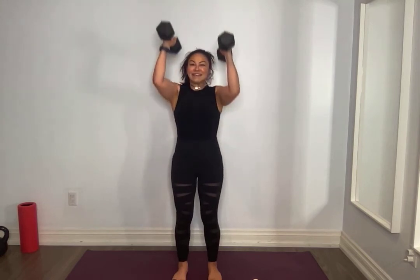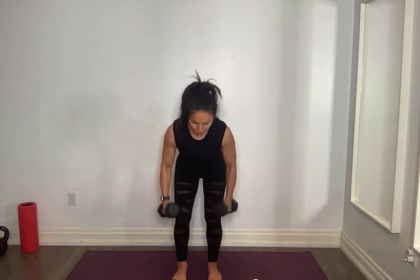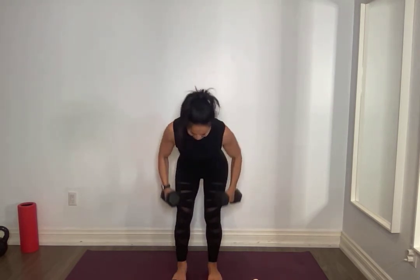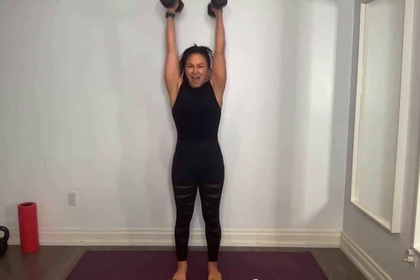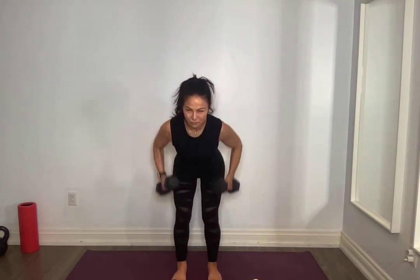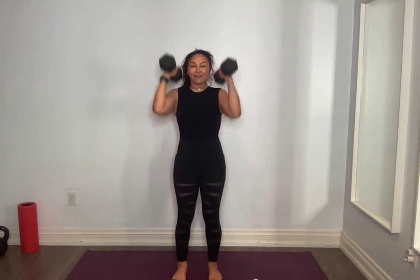Core tight, curl, press, down control, release it slow, hinge, row, pause, release, stand up tall. Pull that belly button to your spine. Do not dump into your lower back when you hinge. Make every single one distinct, breathe through it. It's a little different than time under tension with one exercise, but move through all of these.